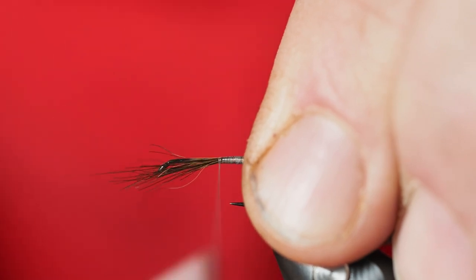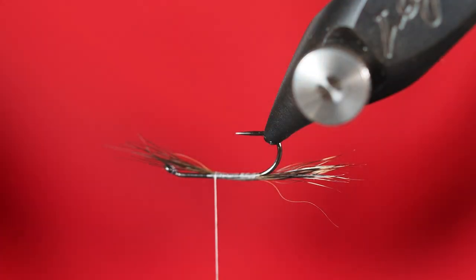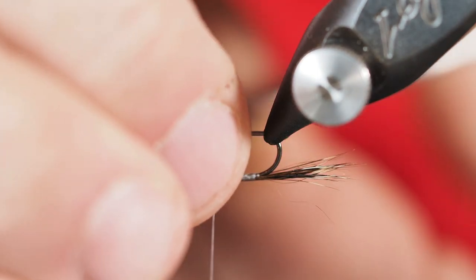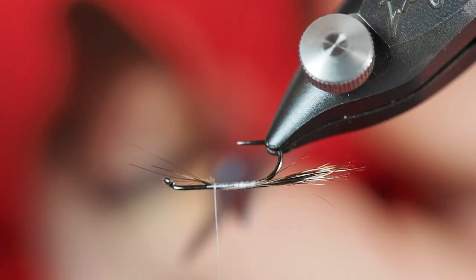We'll cut off some of these butt ends, but we're going to use some of that material — some of that fur — just to help us a little bit with a taper on this. It won't have much of a taper, but it will have a little bit. I'll go ahead and clip the balance of my woodchuck.